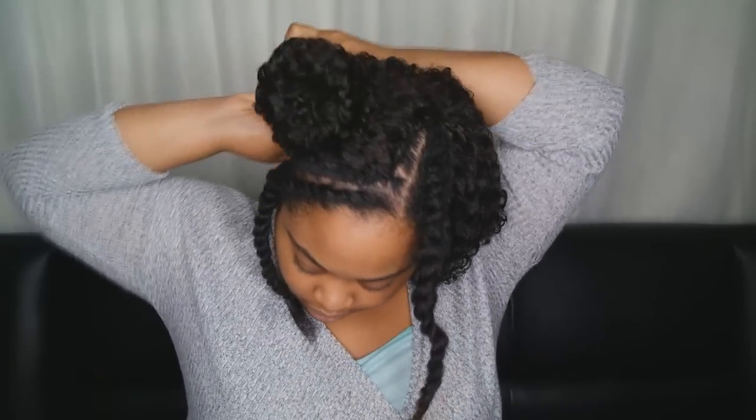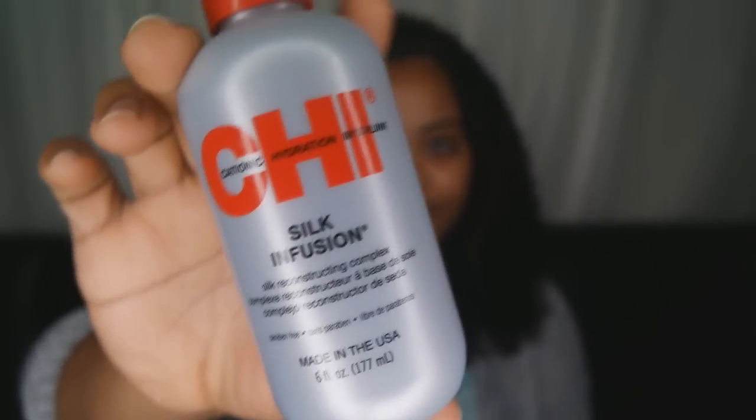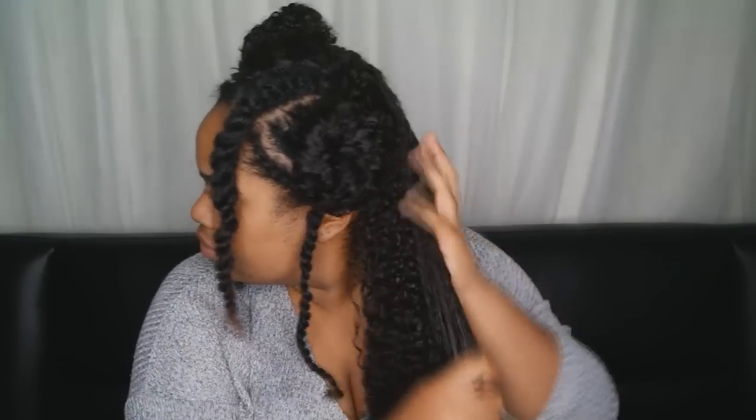I'm going to separate my hair into four sections so it's just easier to work with. Now I'm going to go in with my Chebe Silk and Fusion heat protectant and saturate each section with it, really working that in.